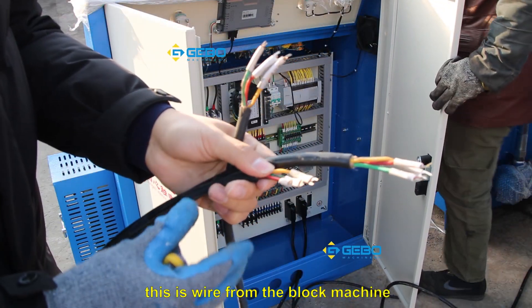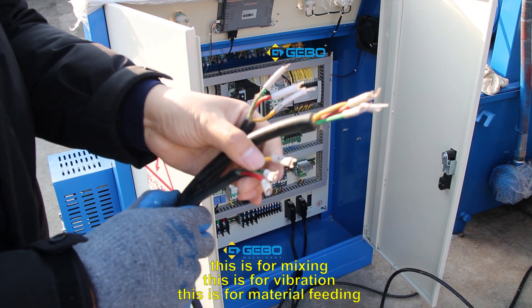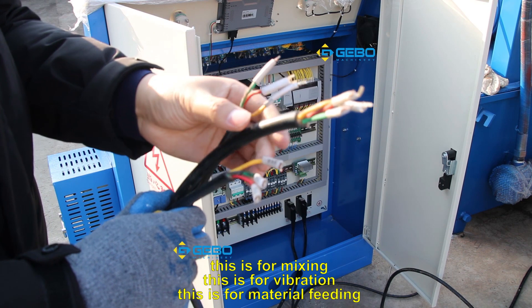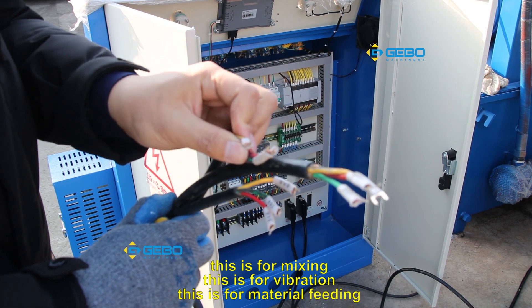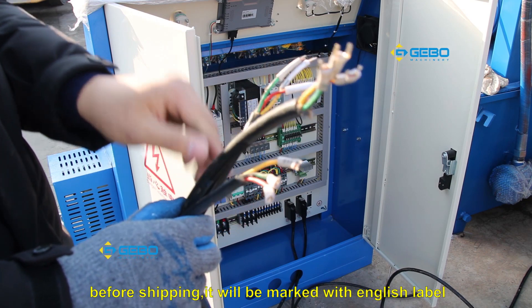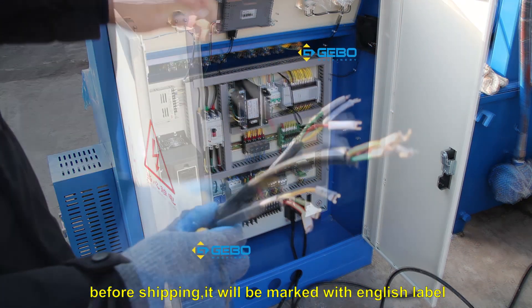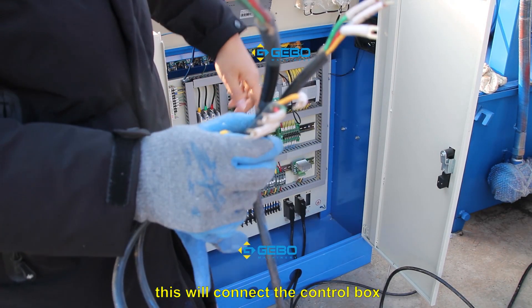These are the wires for the block machine. As you can see, this is for mixing, this is for vibration, and this is for material feeding. Before shipping, each wire will be marked with an English label, and they will all connect to the control box.